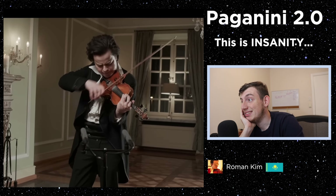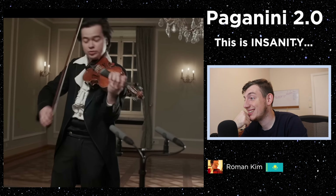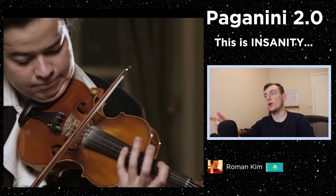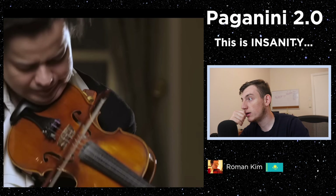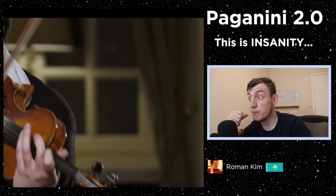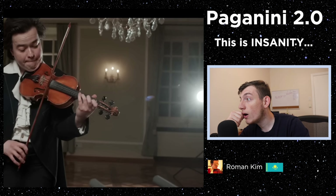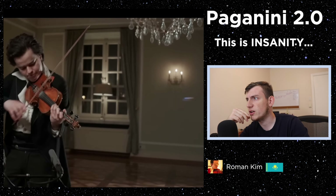Ladies and gentlemen, before we continue to this absolutely crazy next performance, go ahead and subscribe and press the notification bell so you don't miss a future video. Unison — wow, so dense. Oh, that was not a 10th — that was like a 12th interval. Harmonics within chords — that is insanely difficult. The voicing again, so beautiful, keeping the melody on top.